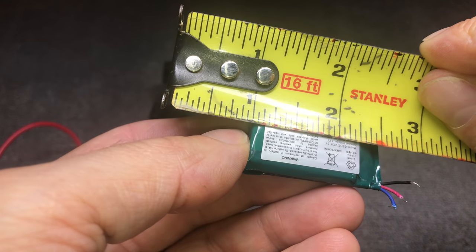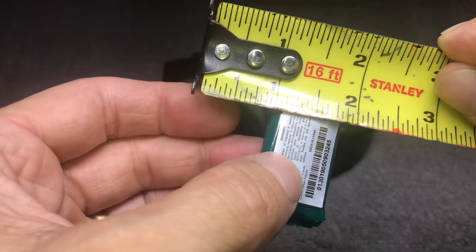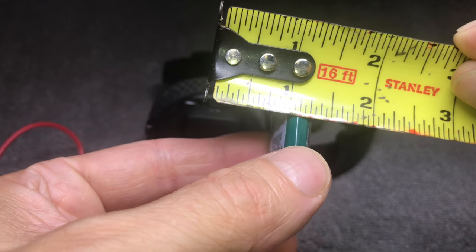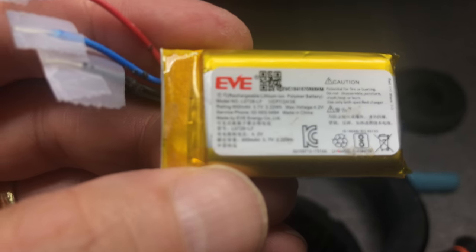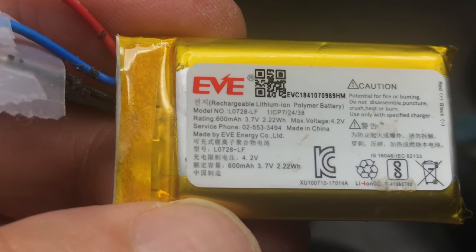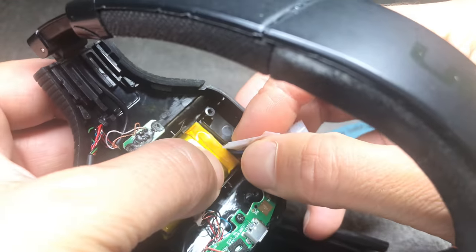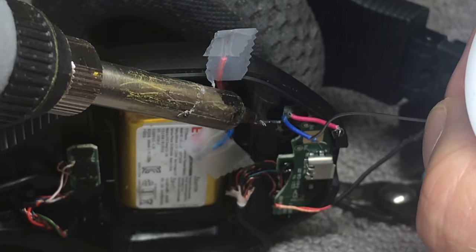Some people are asking for the measurements of the battery, so I'm going to show that. Be aware this is in inches, not centimeters, for those wanting to find a comparable replacement battery. It happened that I had a replacement battery already at home — I took it out of a different Bluetooth speaker that had the same format and size, just a tiny bit smaller capacity: 600mAh instead of 610mAh.